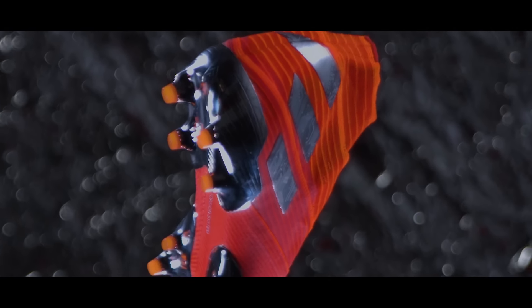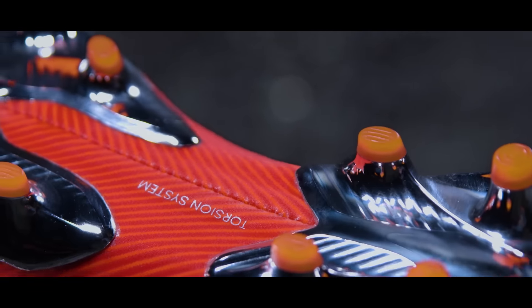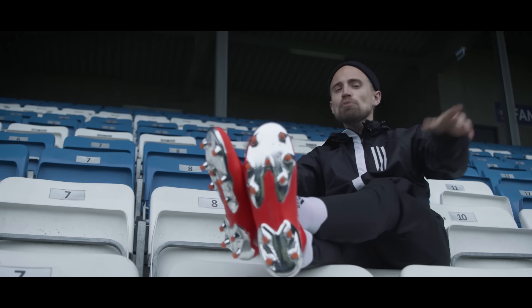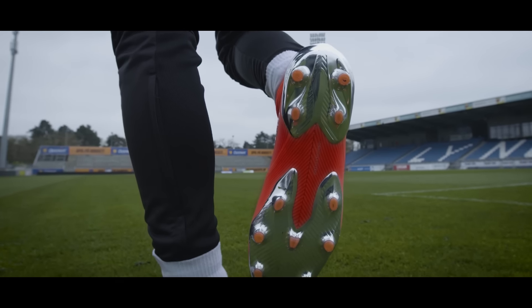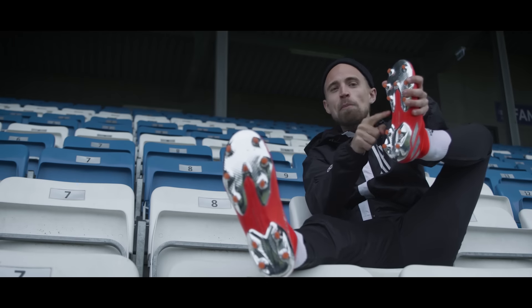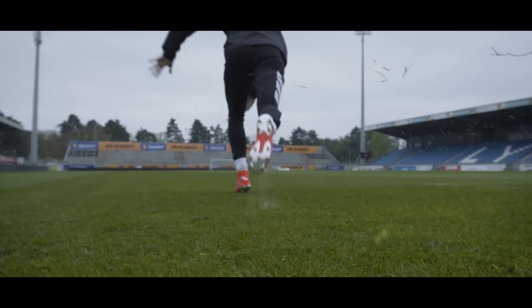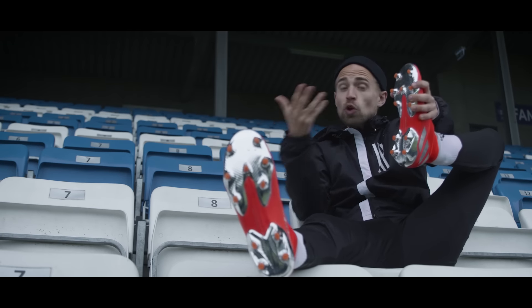Going upside down, the Nemesis 19+ reveals the torsion system, which has been set into the world to give you a stiffer, more responsive experience. The split outsole does absolutely nothing to change the performance for better or worse, but the stiff insole ball gives you a very solid, stable and potent feeling when you're pushing off. The rounded studs are slightly longer and grip well — they do their job. It's not revolutionary, but it works very well.